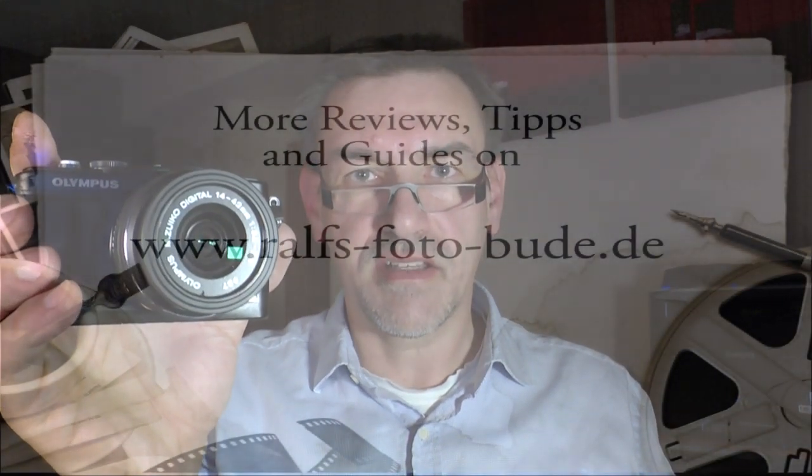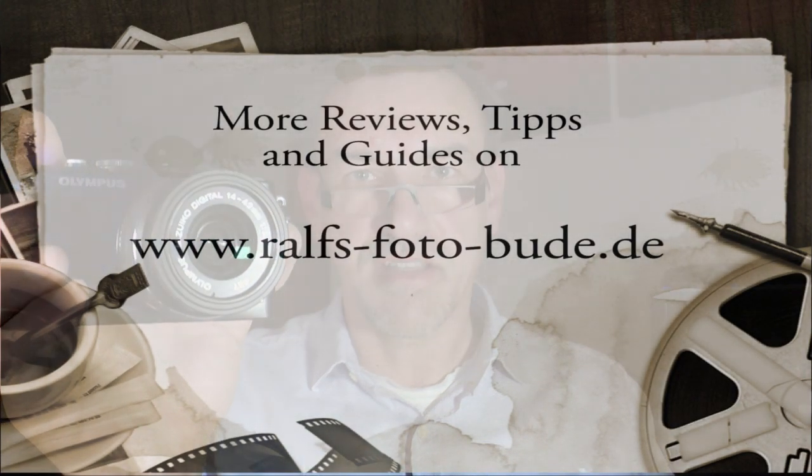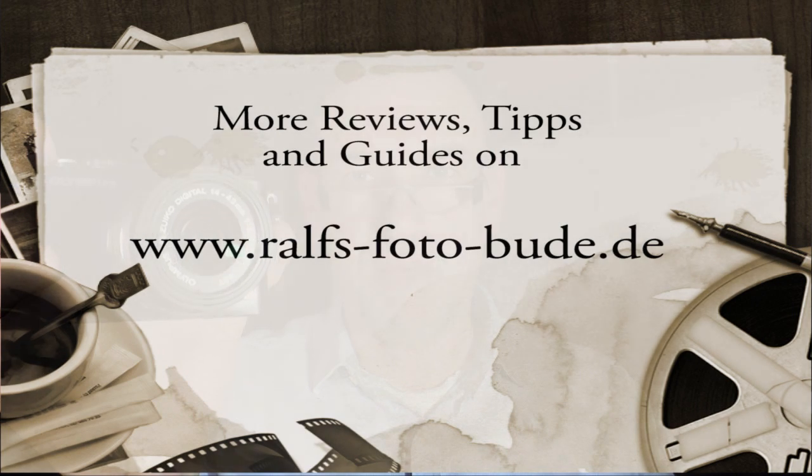Thank you for watching, I hope you'll see my next videos — till then, bye-bye!